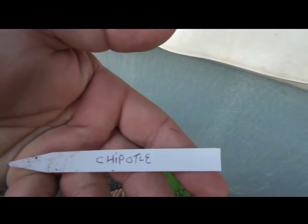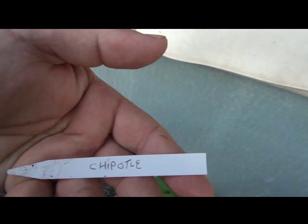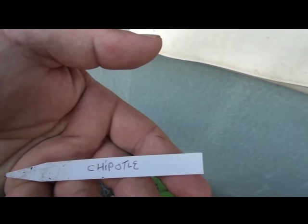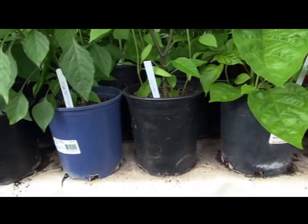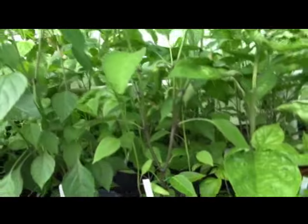We got the chipotle — believe that's how you say it, chipotle. I love the chipotle hot sauce, I put that on almost everything, so I figured I'd give them a try this year and grow them out.